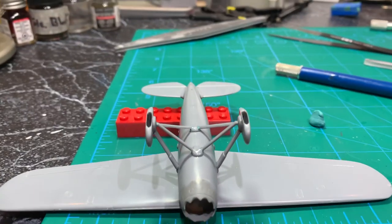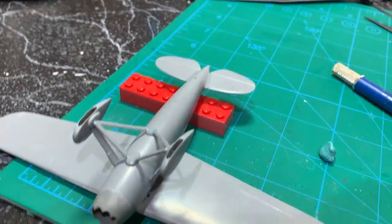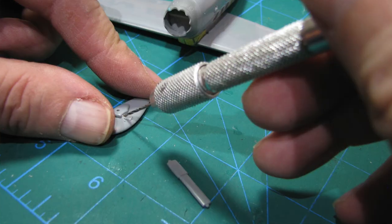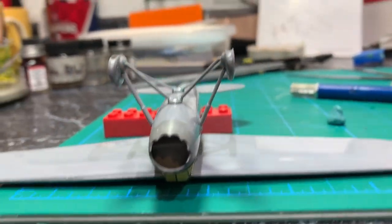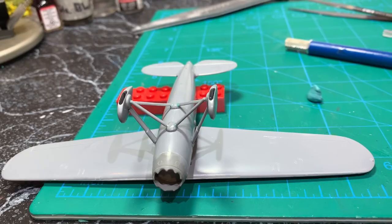Man, was that a pain to get those three pieces to come together and to get them to line up — which I hope they do. That was not fun. It took me easily three or four tries on each side.